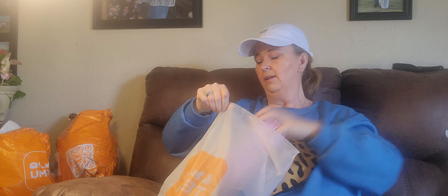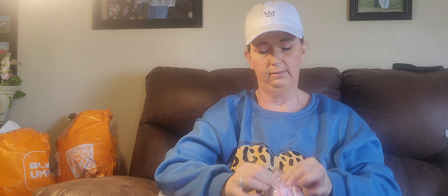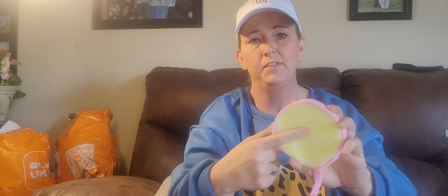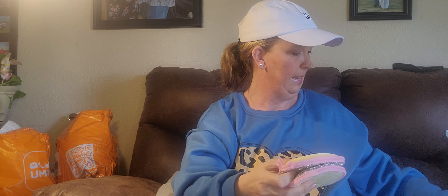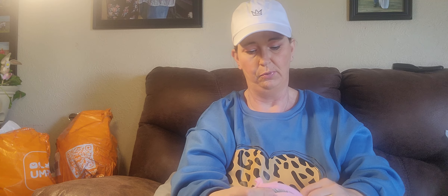These are $1.58 — just more kitchen sponges. There's a soft sponge on one side and a scrubby side on the other where you can really scrub hard. It's a pack of 10, so that's a very good price.